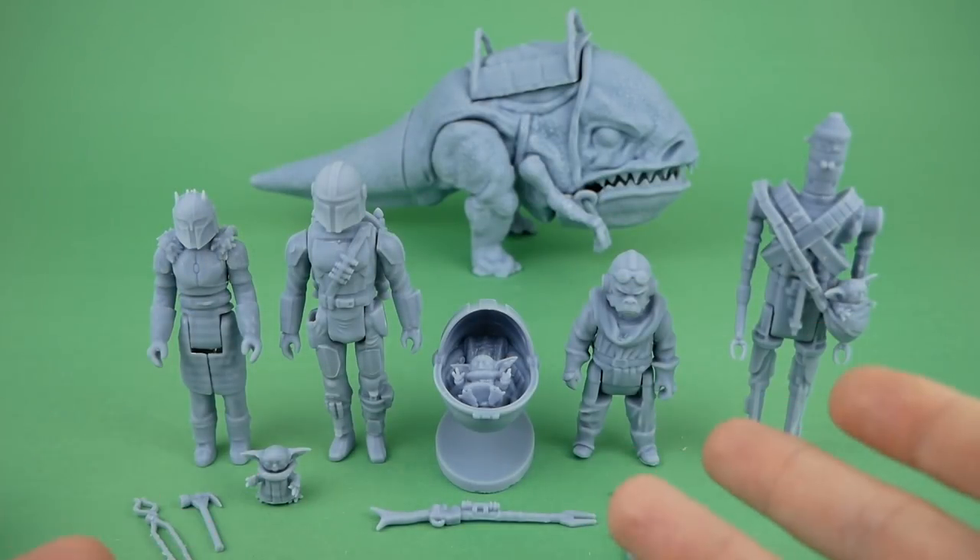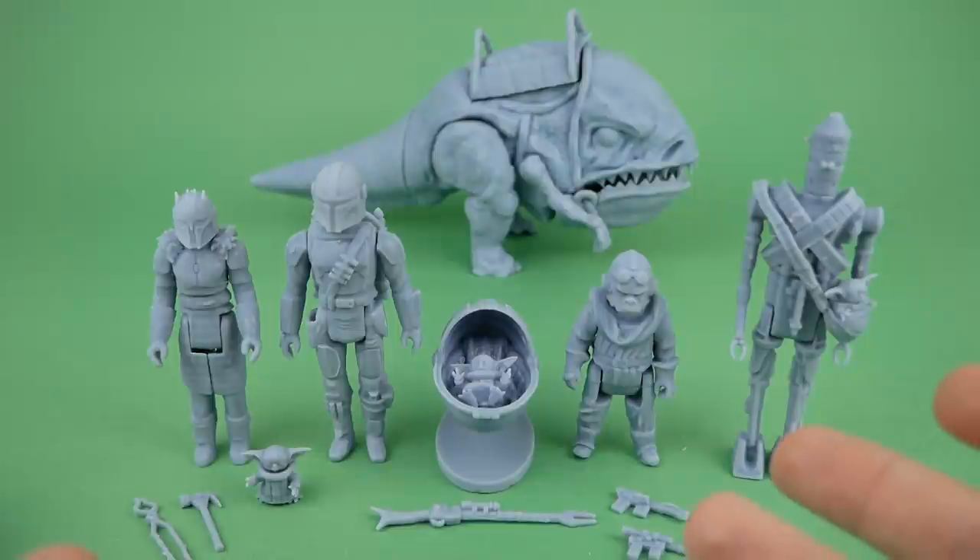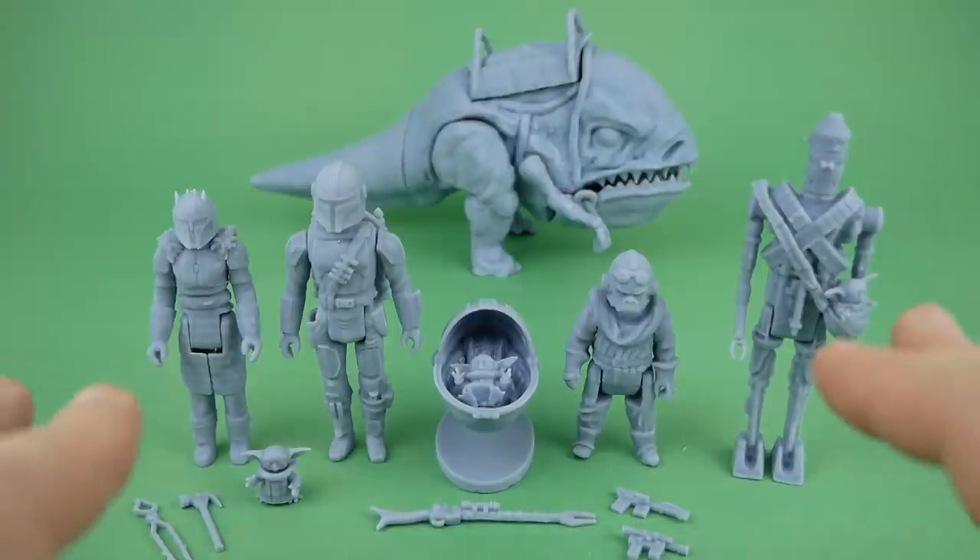Here we have the figures all assembled, and I think they look really cool. I had planned to paint them for this video, but I kind of ran out of time for that, so maybe we'll do that another day.